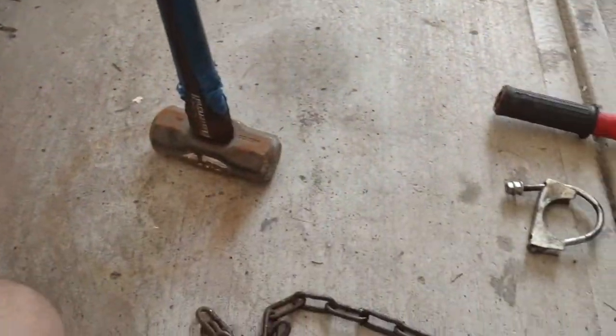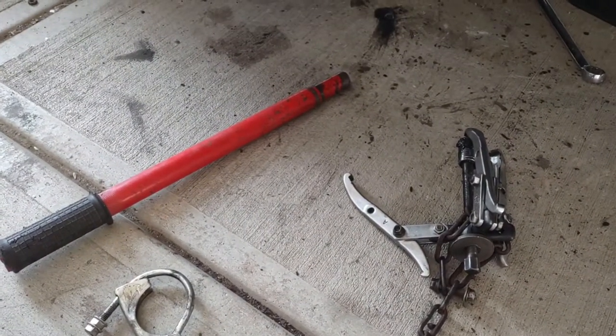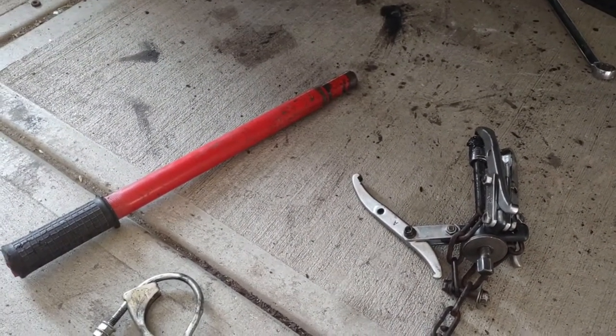Hello and welcome to a quick video on how to use a sledgehammer like a slide hammer. As usual, if you find this content even remotely useful or mildly irritating, please consider a like and subscribe.